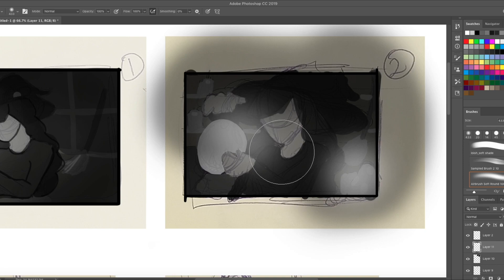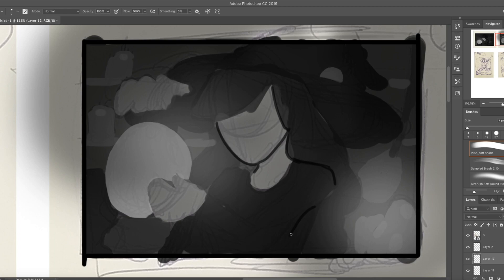Now I'm going to be walking you through my entire art process. This includes thumbnailing, color picking, collaging, sketching, and of course, painting.